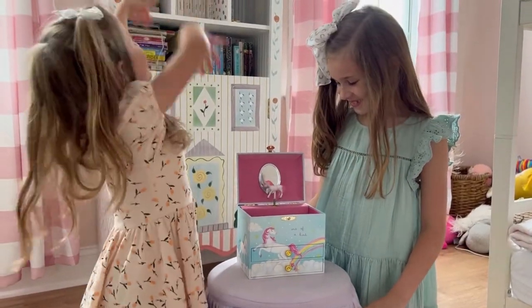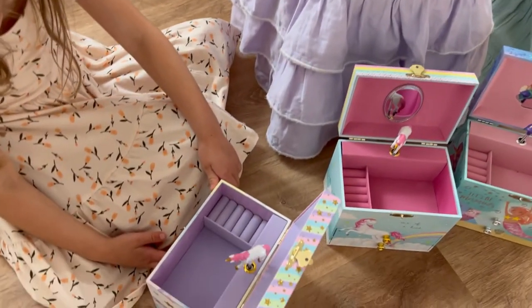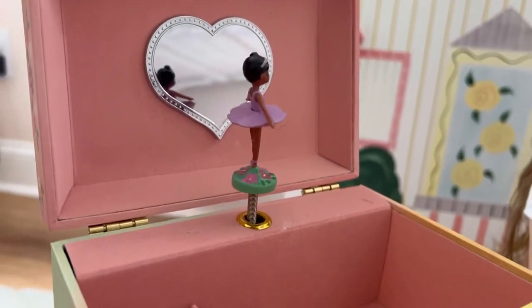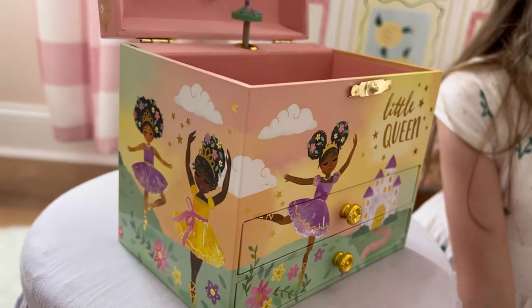With two spacious bottom drawers, there is plenty of storage for girls' necklaces, bracelets, earrings, and other keepsakes. Not only will it help keep messy rooms organized, it also has a smooth lining, which can help prevent your child's trinkets from getting scratched.